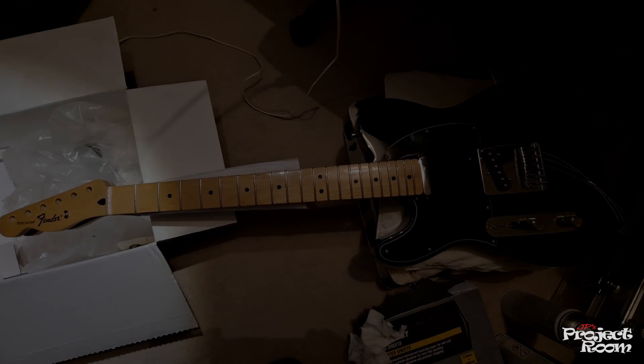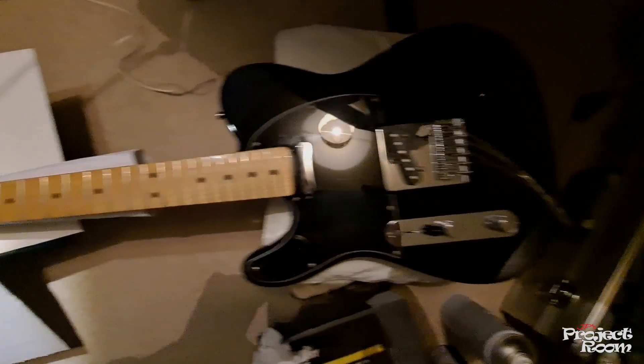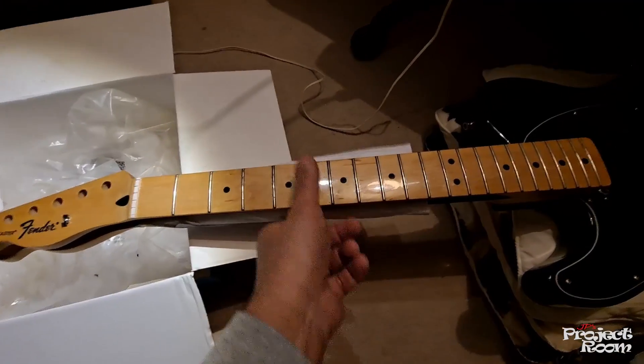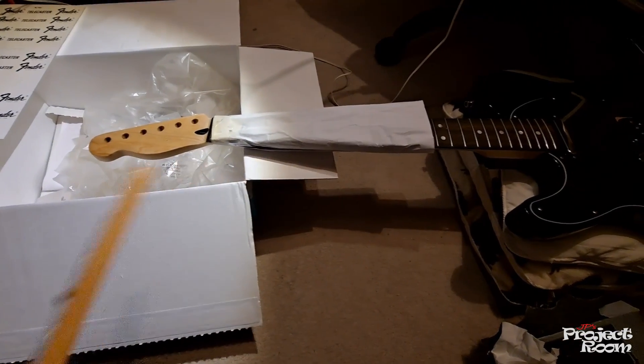Hi, in this video we're going to look at creating and applying a logo to a headstock of a Fender Telecaster. In this case it's a black Mexican-made Telecaster that came with a maple neck fretboard, but I want a rosewood fretboard because I'm left-handed and Fender don't make one.